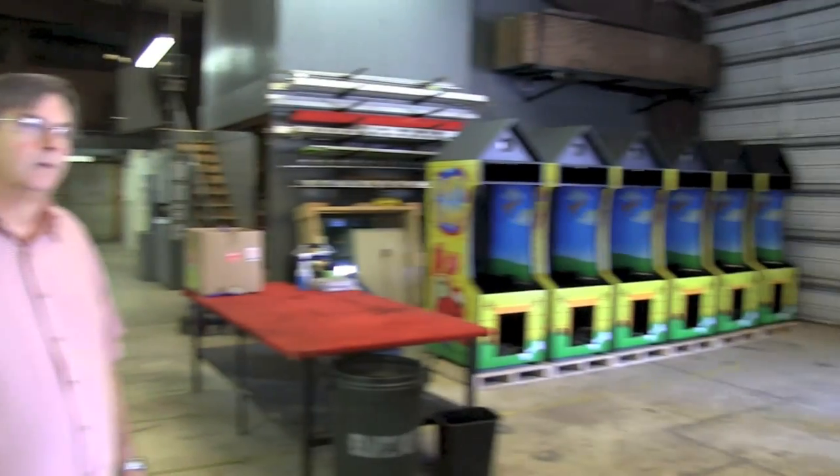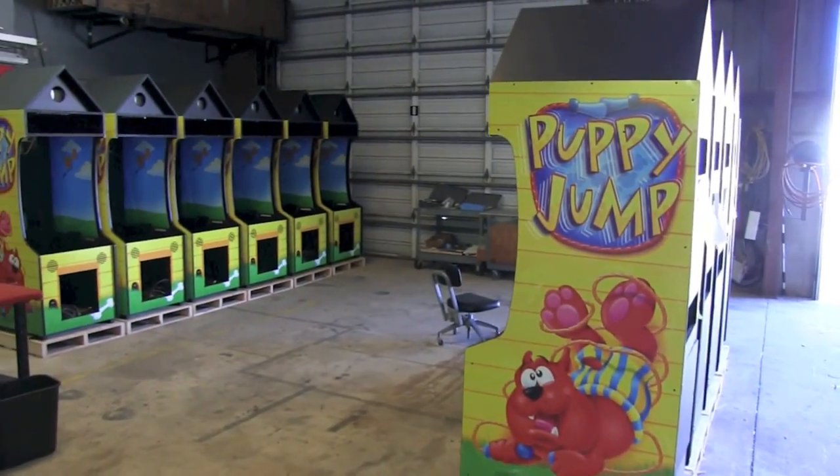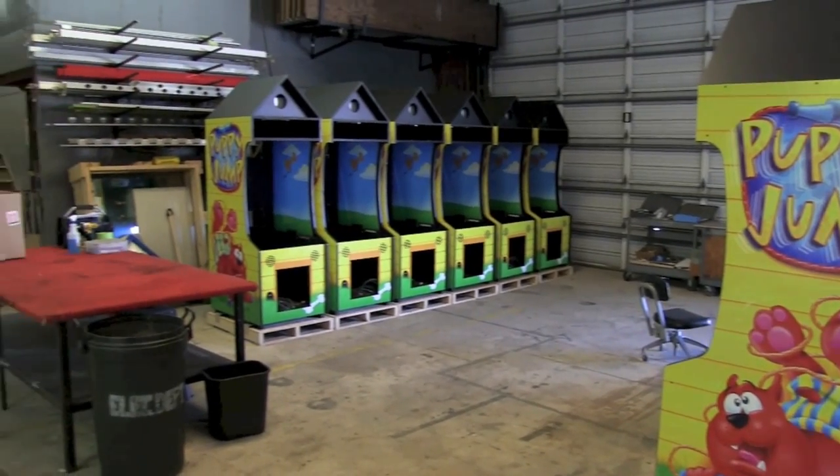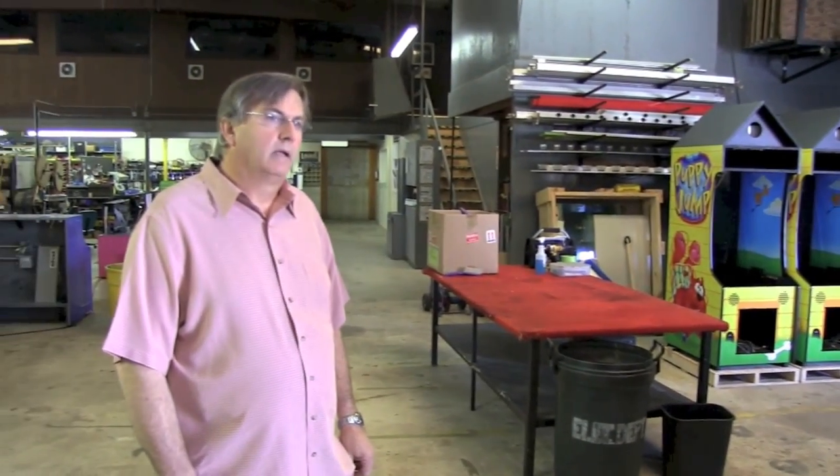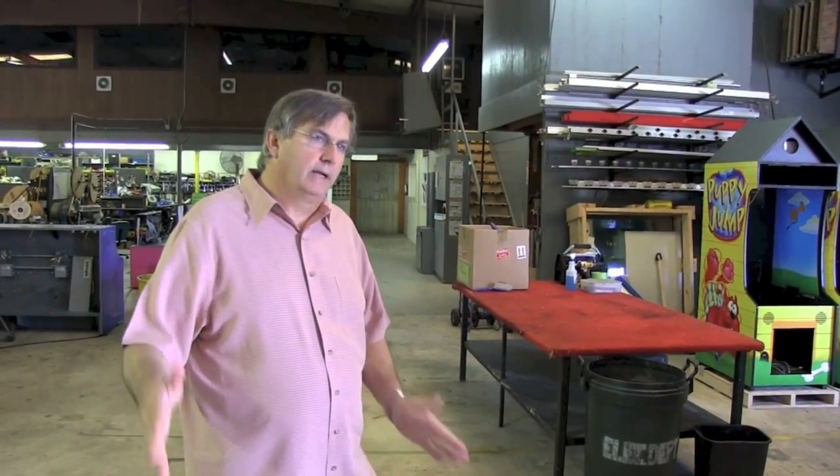What's the turnaround time from when you guys actually start a cabinet to when it goes out the door? In an arcade piece, it can be about a week if we really concentrate on it. We really like to flow them through in about two weeks, but if we really need it and we jump on it, it's about a week through.